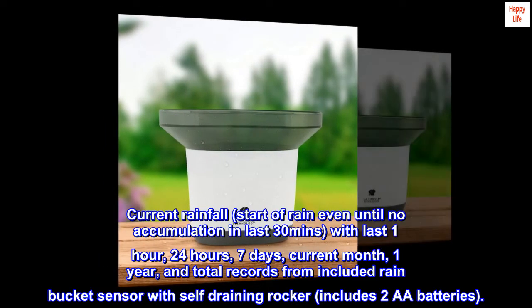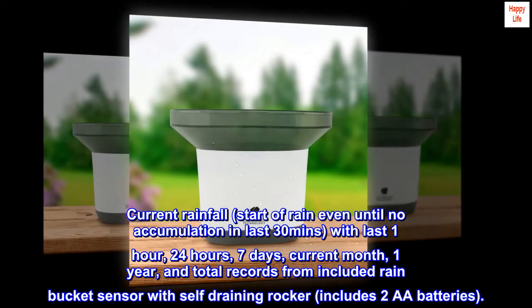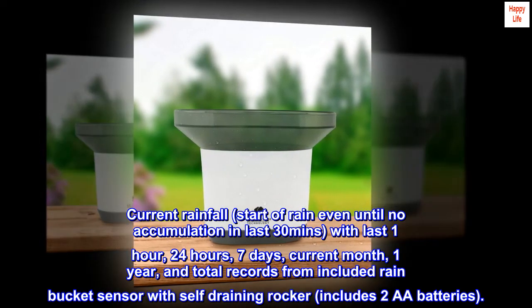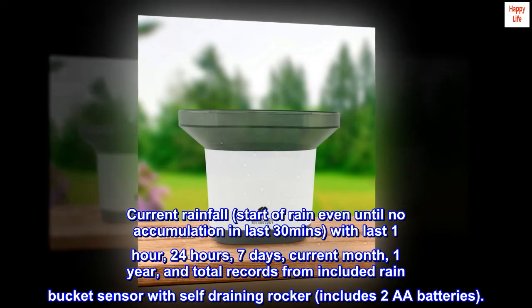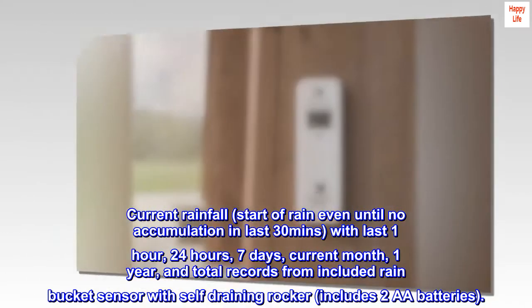Current rainfall from the start of a rain event until no accumulation in the last 30 minutes, with records for the last 1 hour, 24 hours, 7 days, current month, 1 year, and total — from the included rain bucket sensor with self-draining rocker. Includes two AA batteries.